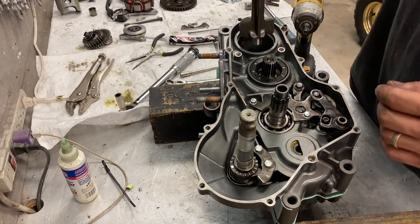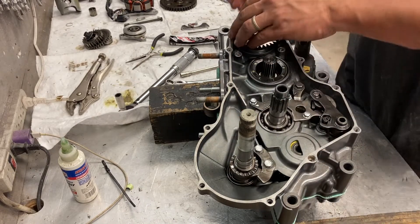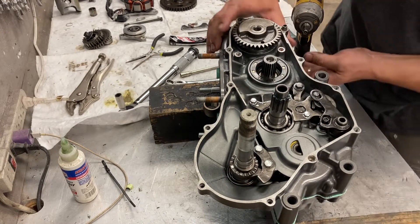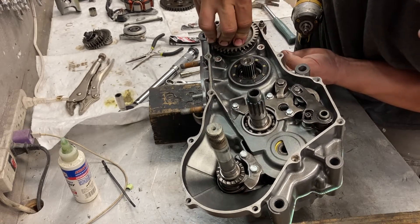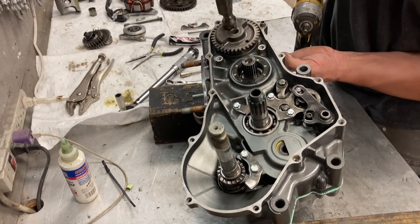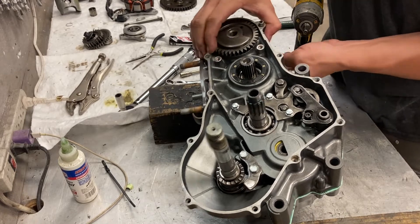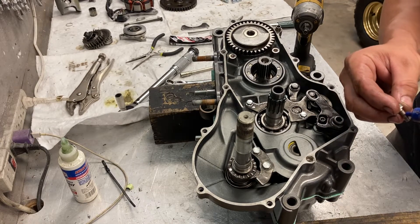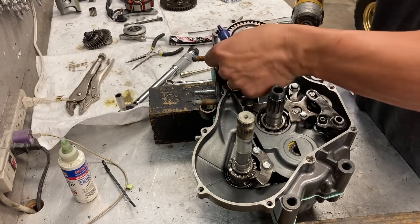At this point I'm going to slow your counterbalancer. I'm going to turn it over and get off the locking plates.